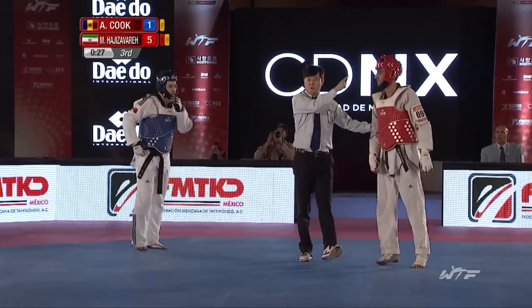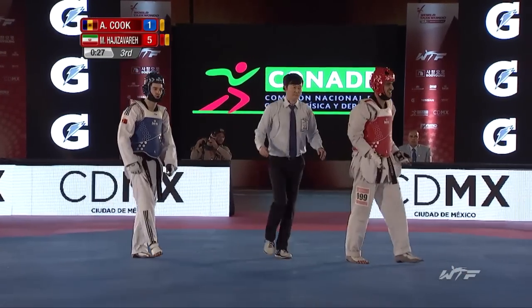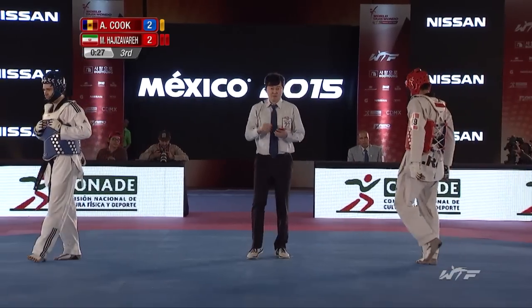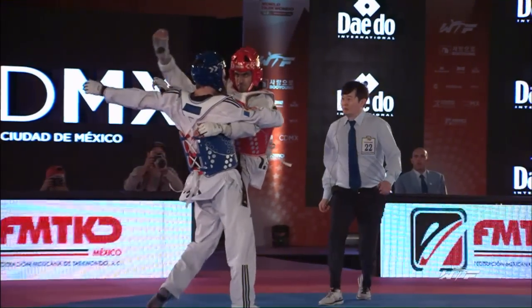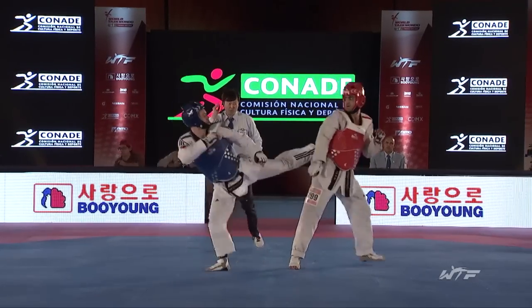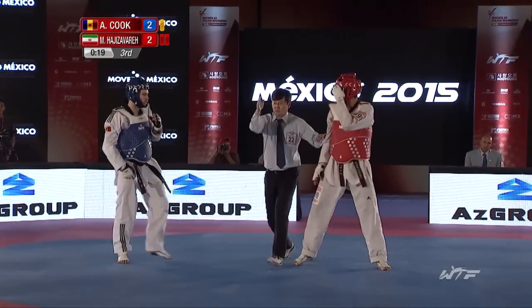Now the referee disallows it for holding. Strong refereeing there. The Iranian coach is making a video review request, saying that there wasn't a holding before that exchange — so that's going to be looked at. What the Iranian coach is saying is that the three points should stand, that there wasn't a foul that made those points possible. It does seem to be holding there to the body — if the video review judges have the same image as us, he's clearly holding with that left hand. And it's been rejected. So it's a warning, and it's 2-2. Big punch by Adesivero and he scores — 3-2.